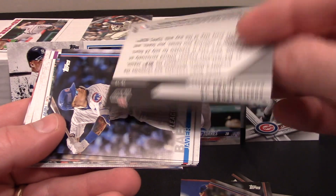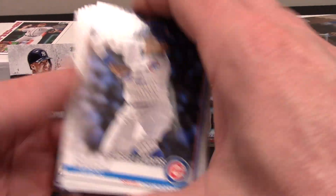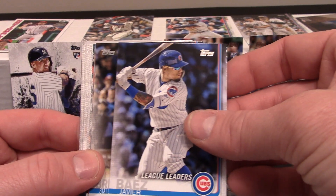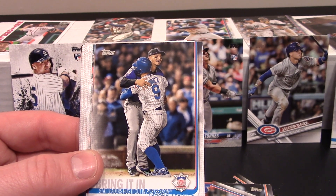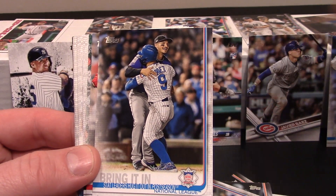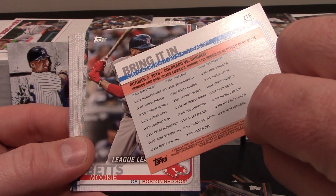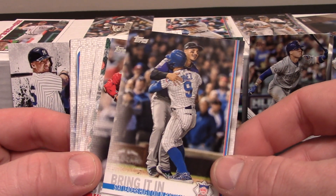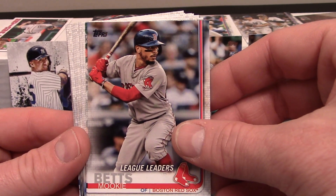I guess this is also an insert maybe — Ronald Acuna Topps Now. I don't know, I'll stick it up there and study on that in a minute. Got a Javier Baez — I'm gonna stick him over here beside the other Javier Baez I got. That's a League Leaders card, still cool. Looks like we got another one — this looks like a team card or something, but that's Javier Baez right there.